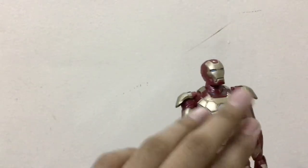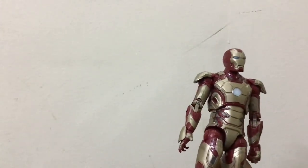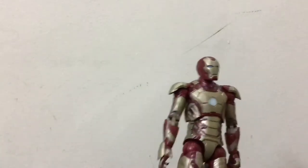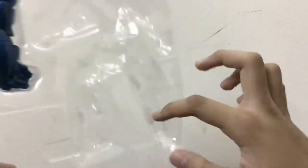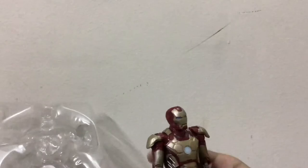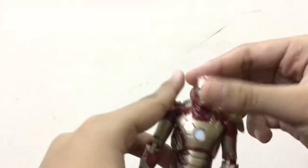This figure has very good articulation and very good sculpting detail. But the two main problems are: first, the paint job details are lacking, and second, the packaging damaged the figure a bit. That's the saddest thing. But overall it is a nice figure — it's not that much bad actually.